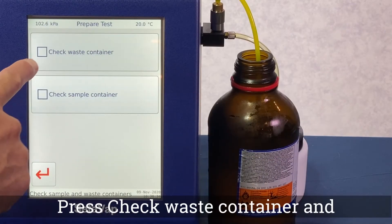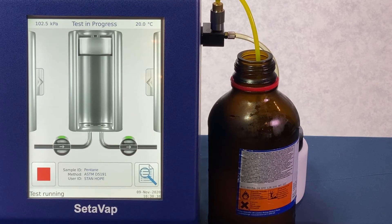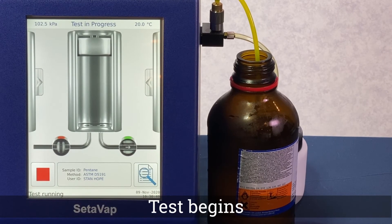As prompted on the screen, check the waste container and check the sample container. Then the test automatically begins.